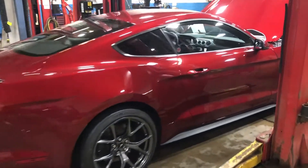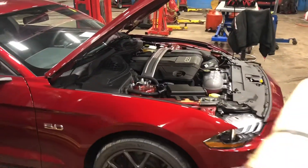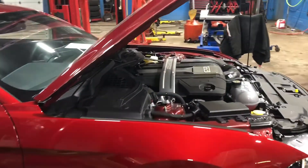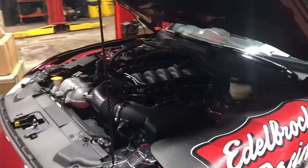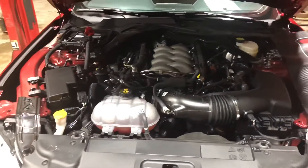Hey, Austin Riley from Black Stock Ford Lincoln here. Just wanted to show you we've got your car pulled in and they're just gonna start taking the old intake manifold off to start your supercharger install. They've just started — they got the strut brace and engine cover off so you can see the stock intake manifold.